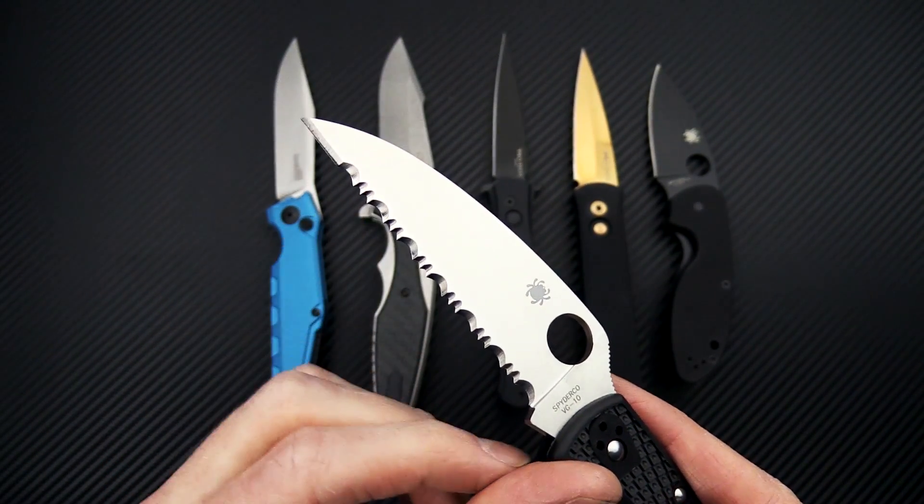Next up, we have a new variation of the Kershaw Launch, and this is the model 7900 TLSW — that is for Stonewash blade and the teal anodized handle.